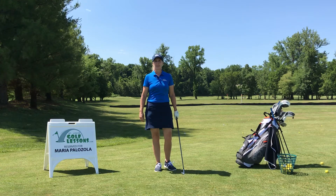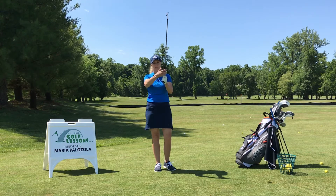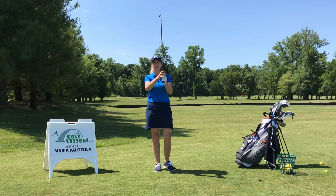Hi, this is Maria Palazzola with St. Louis Golf Lessons. Oftentimes a student will ask me: should I be gripping this with 10 fingers, overlapping, or interlocking?